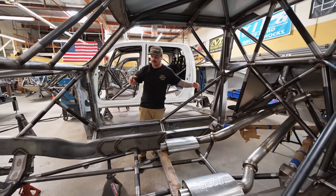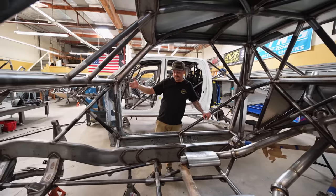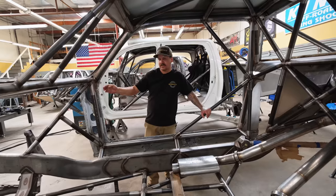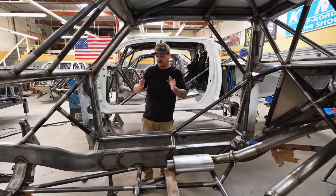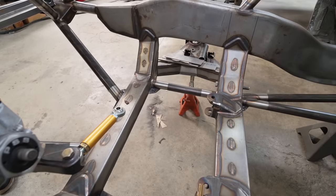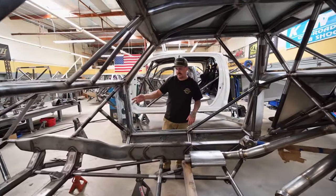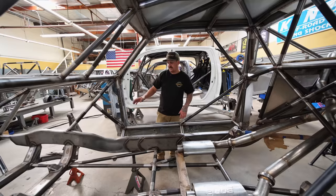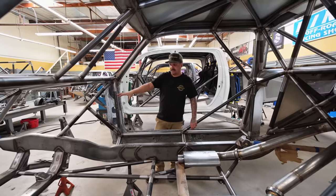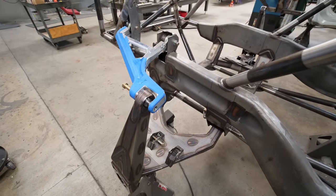We also moved the cab backwards to go with the new Fiberworks front clip, which is designed for six inches forward wheelbase. We designed our lower A-arm cross members to get us about three and three-quarter inches forward, so we moved the cab backwards two and a quarter to get our total six-inch spread to get the fenders to line up with the front tires. We took our cross members from the 2007 to 2018 Chevy 1500 truck and adapted those to fit the 01 to 10 chassis — so instead of making a one-off two-wheel-drive J-arm kit, we used existing parts and adapted them. All we did one-off was the cross members; everything else — A-arms, spindles, and J-arms — is exactly the same as the other truck.